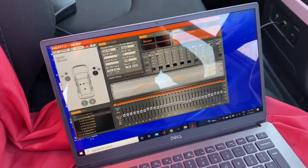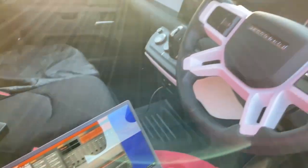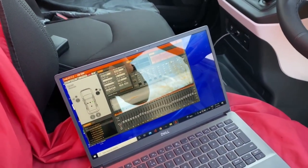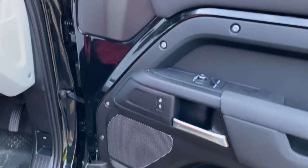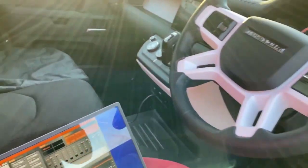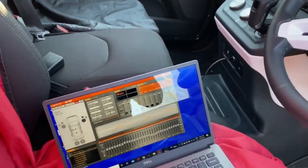As part of the setup process, we've de-equalized the signal. The car has a funky factory curve — it'll typically boost the bass and top end to compensate for the fairly basic speakers and lack of subwoofer. We want to flatten that curve out, and that's all done electronically in the back end of the DSP processor.